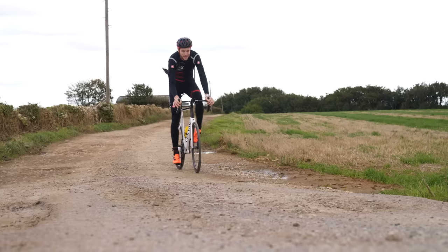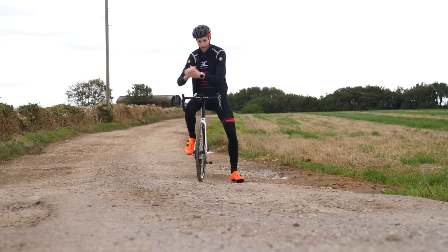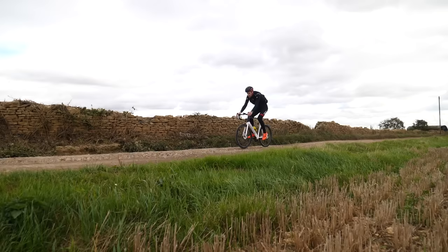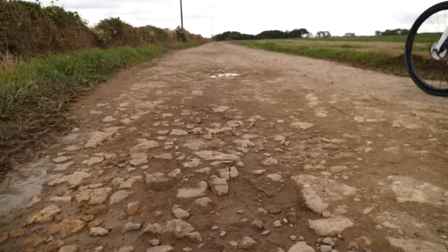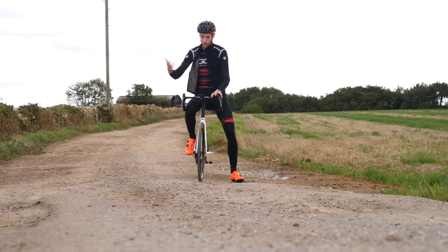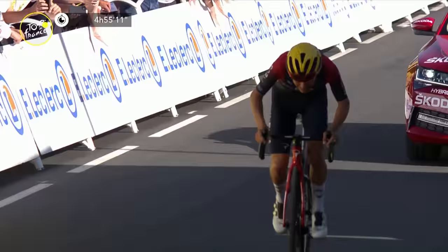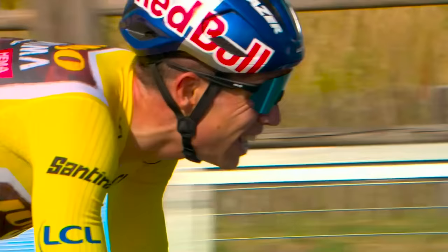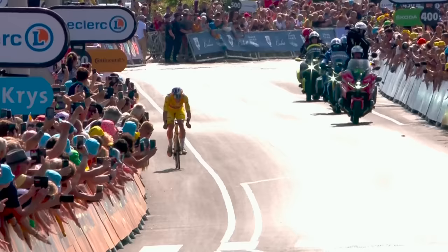Another area where being more mechanically efficient pays off is mountain biking — riding on rough terrain. Here you want to maintain as much traction with the ground as possible, looking for that really smooth pedaling style rather than a stomping action, which causes your wheel to slip and you to lose traction. It's an interesting point because it asks the question: maybe that's why we see the likes of Pidcock, Van der Poel, and Van Aert come across to the road and dominate in the fashion they do, but also have that really smooth pedaling style so characteristic of those riders.